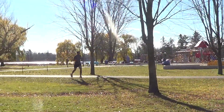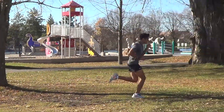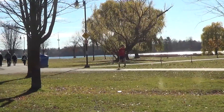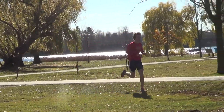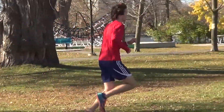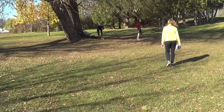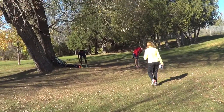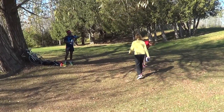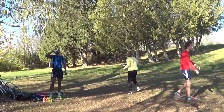That's it, Adrian, right through. Great job. That's it. That left arm looks like a sloppy foot. Good job.